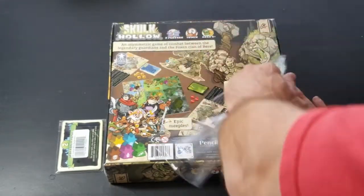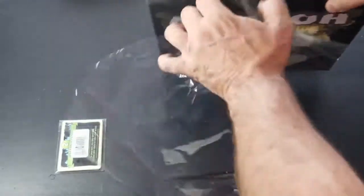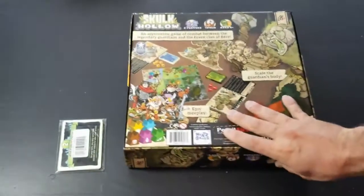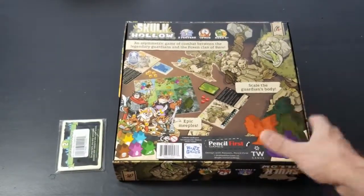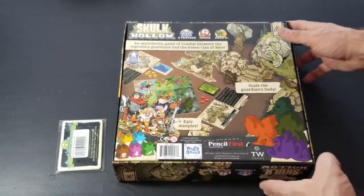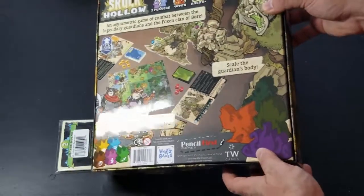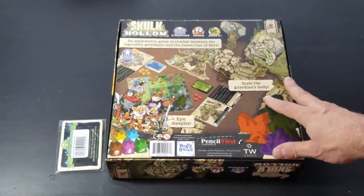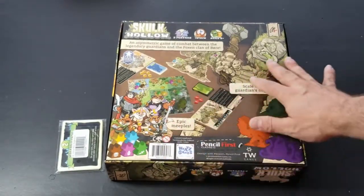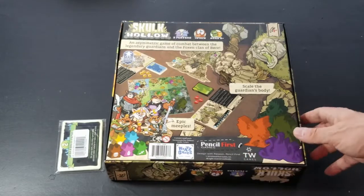Let's go ahead and open up the box and get rid of the cellophane first. It looks like there might be some UV spotting on this box here — a little bit of reflection. Interesting art style; it kind of reminds me of a cartoon with cell shading at the same time. I kind of like that.